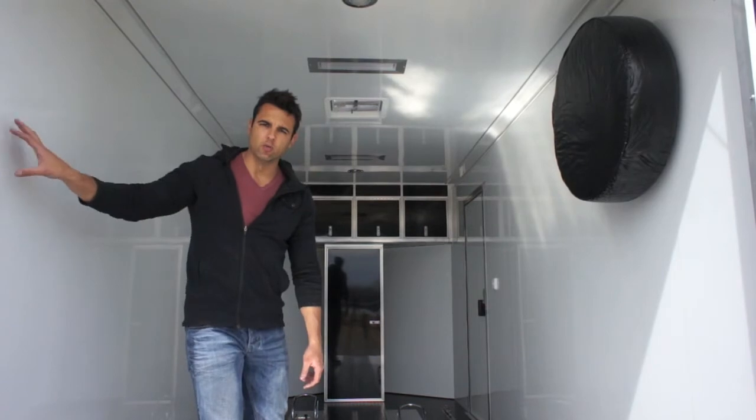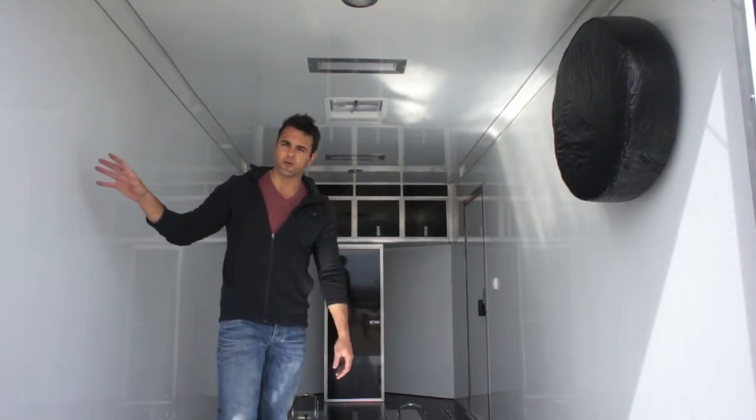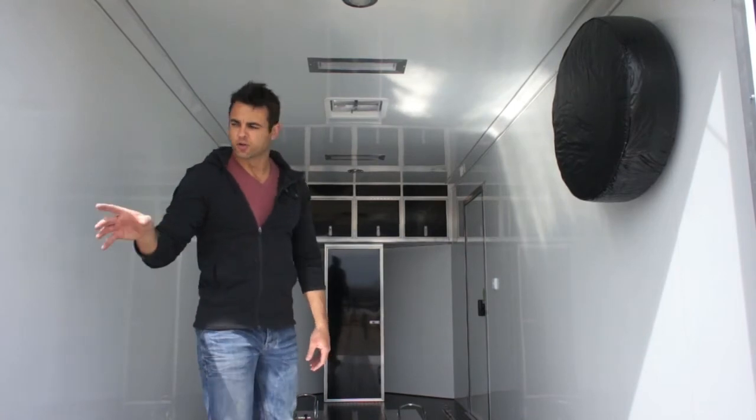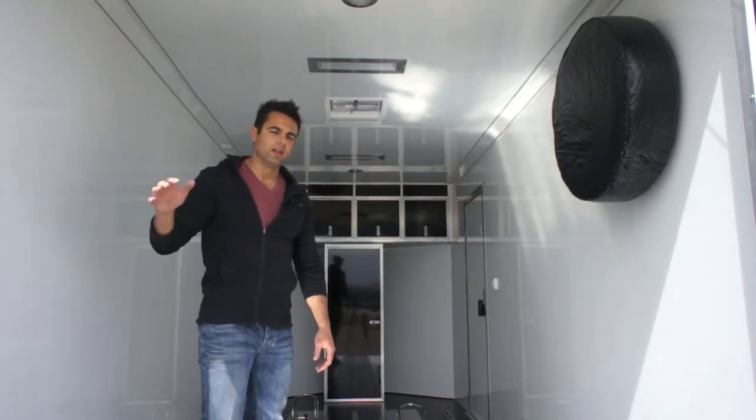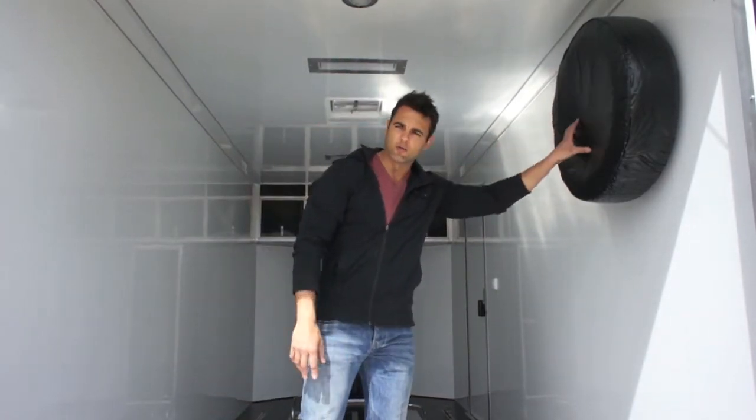The walls and ceiling are covered in white aluminum, though the color can be changed if preferred. One favorite option is silver mist, which gives the trailer a really nice look inside. There's also a spare tire mounted up on the wall with a cover on it.